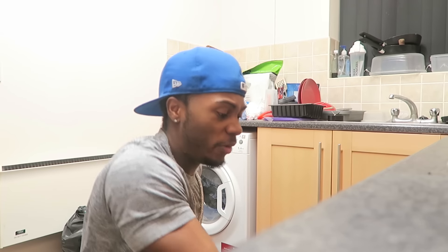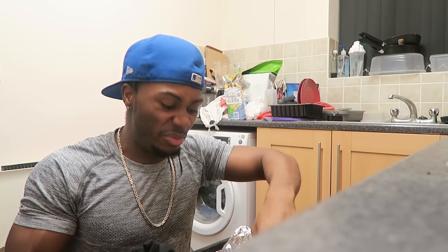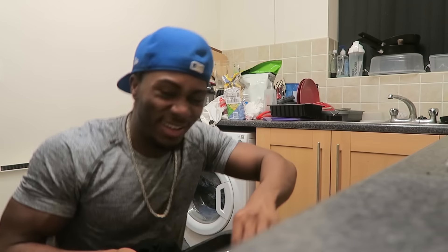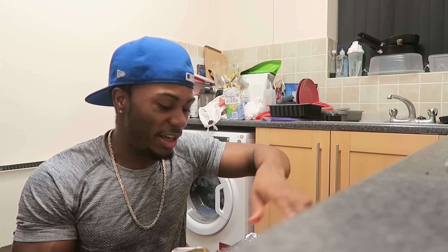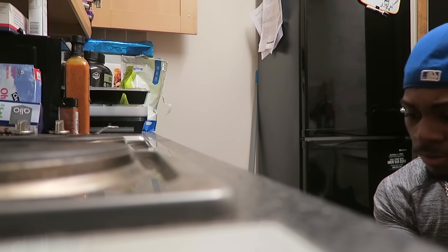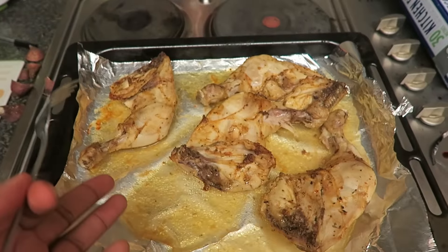Now I'm going to turn everything over. First up, the sweet potatoes — all you've got to do is flip these once. You can see they're a kind of light yellowy-orange color, which is what you want. Make sure they cook thoroughly through. Obviously with potatoes it's not as critical as with meat, but you still want to be on point.